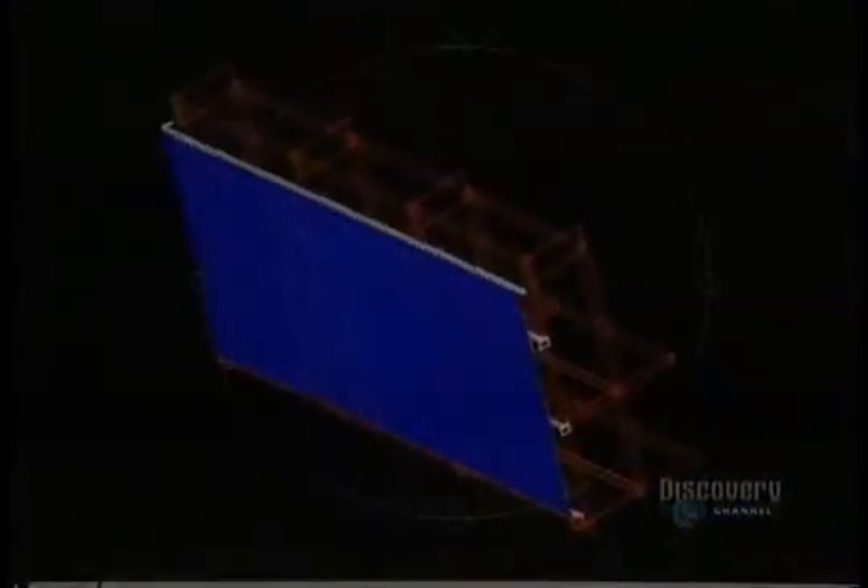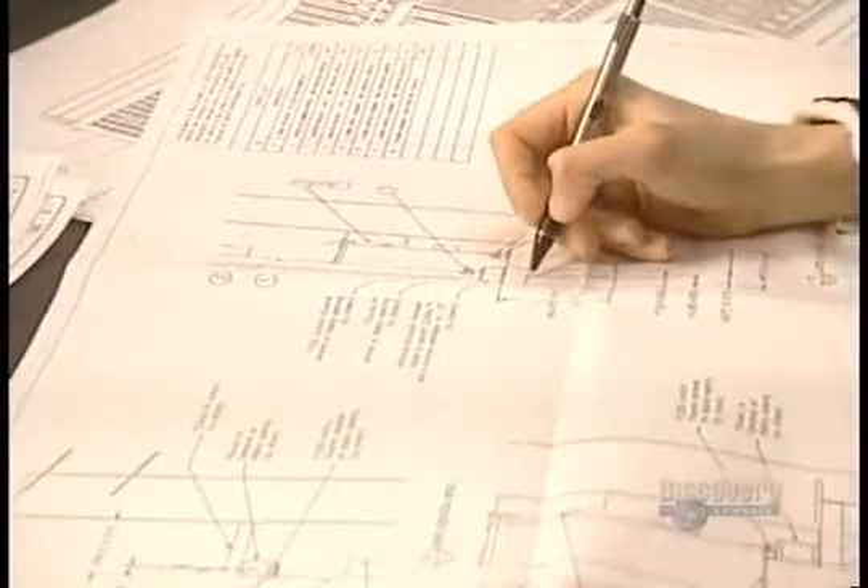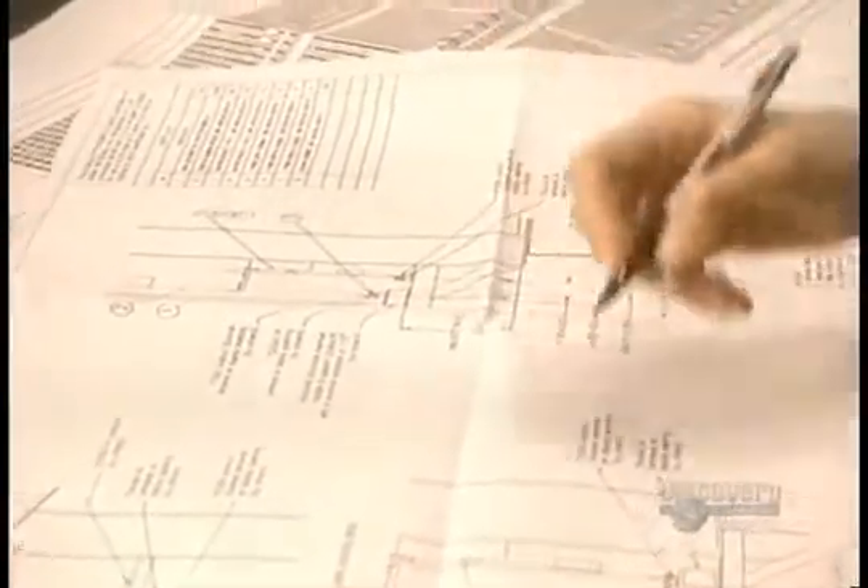The creation of a sign starts with plans drawn by engineers and architects. Hundreds of plans are created by computer, and can require between two days or even a month of work.